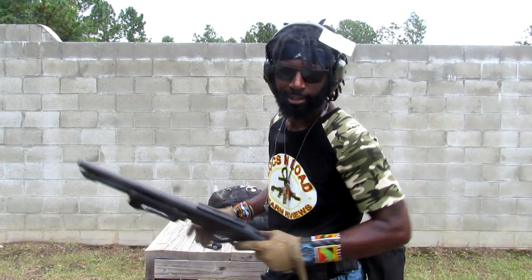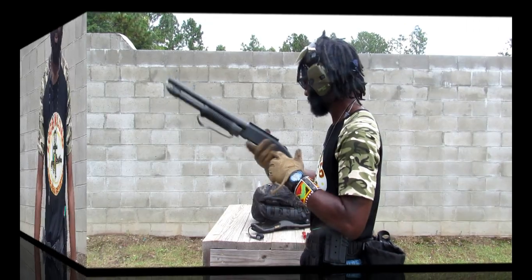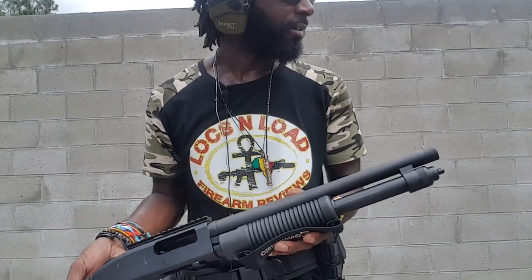Mossberg Shockwave. Hey guys, Locks and Load here. I'm here at the Gateway Range. If you saw the intro, I'm using my Mossberg Shockwave 590 12 gauge — this bad boy right here.